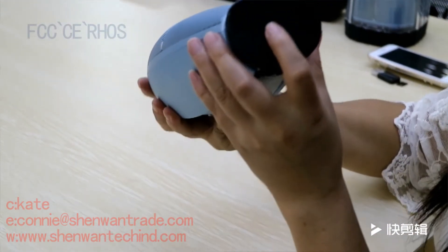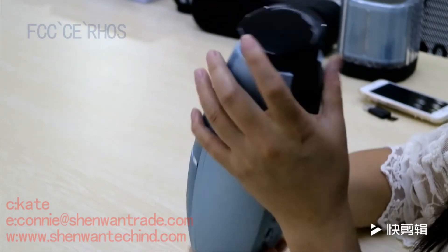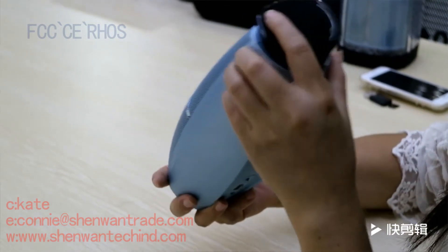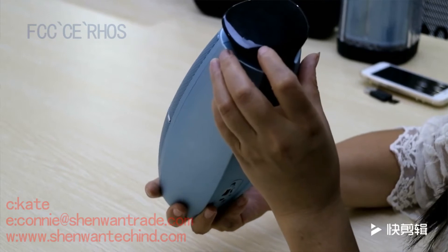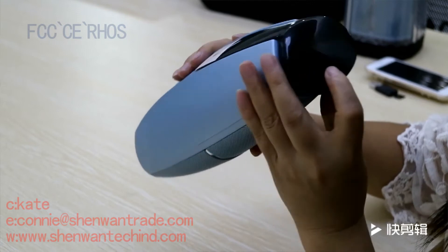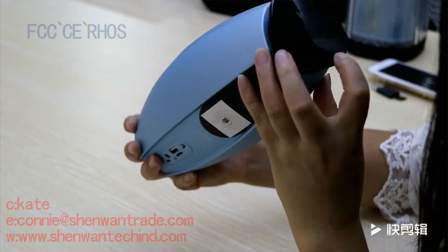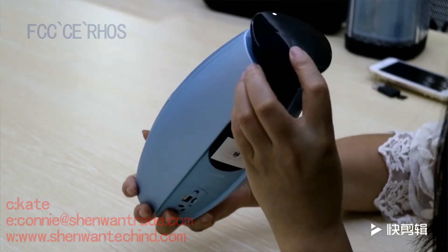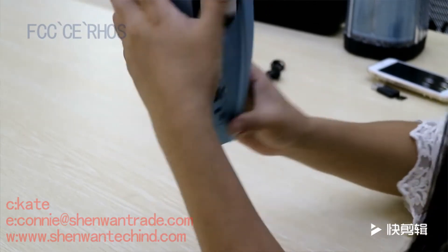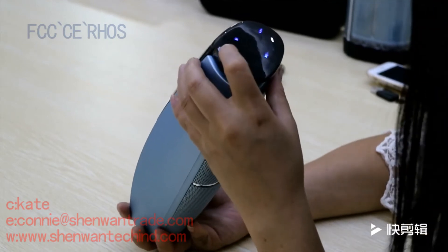Look at the top surface. This is a touch screen. Let me start it up.